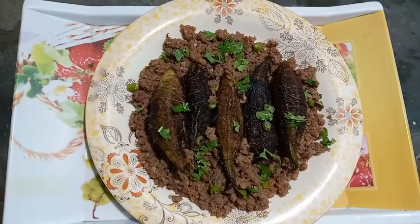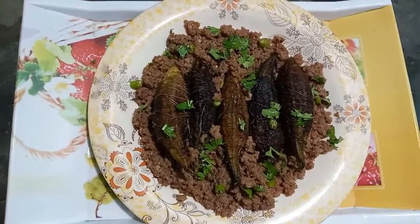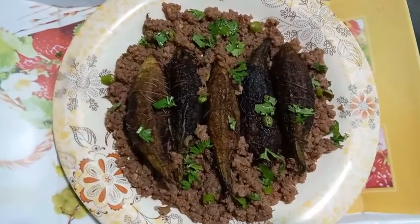Assalamu alaikum, welcome to my channel Amazing Food with Sidra. Today I am going to share with you the recipe of keema bhare karele (minced meat stuffed bitter gourd).